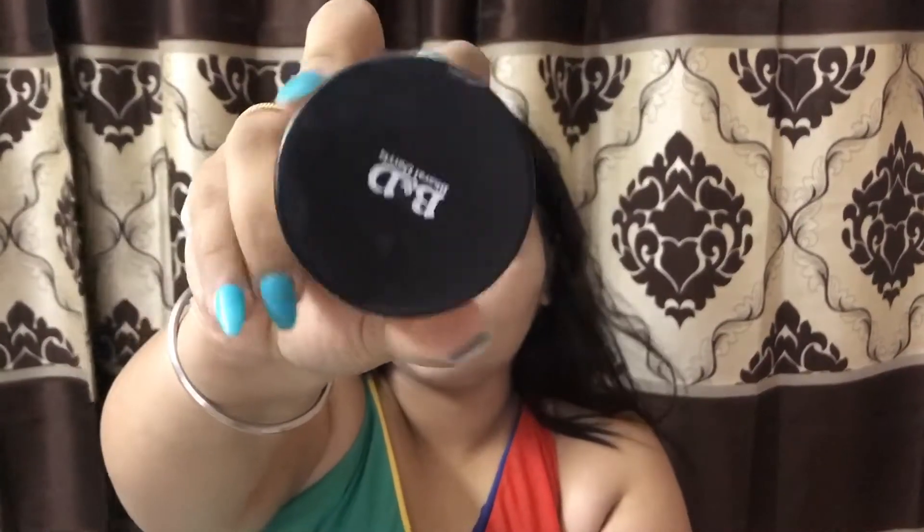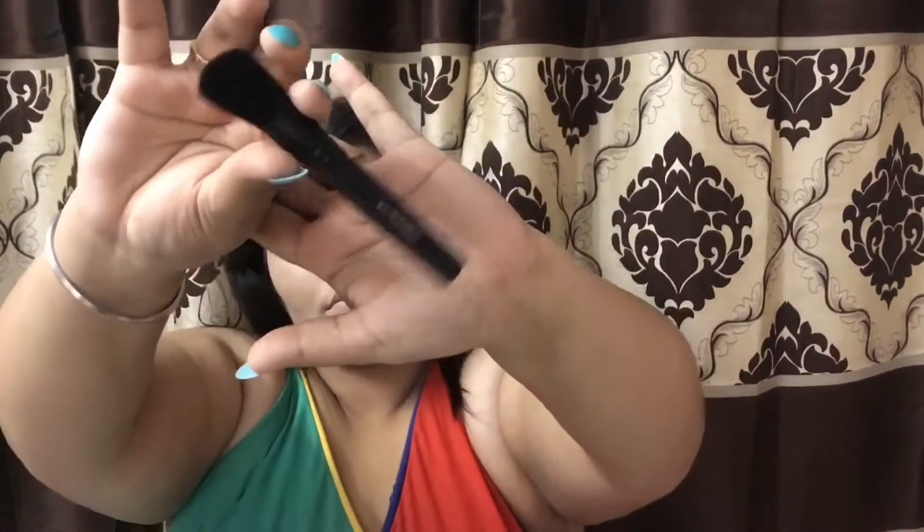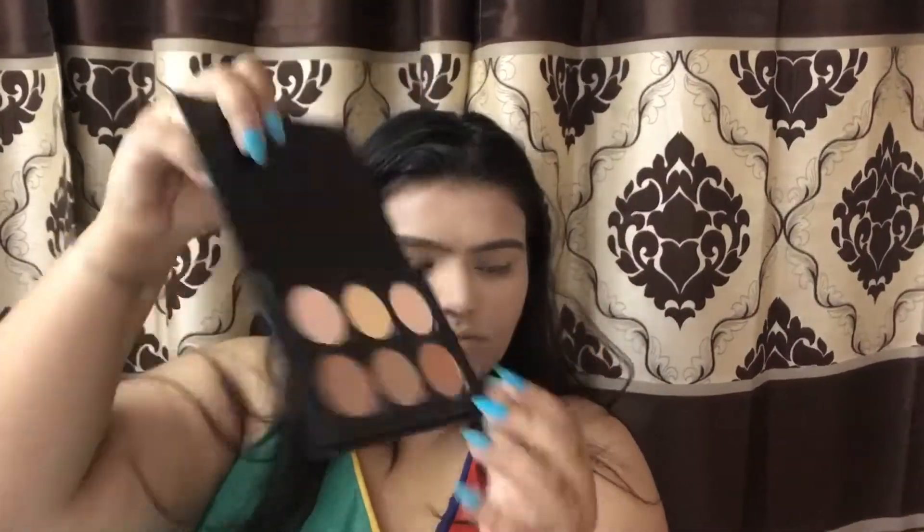To bake my face I used this loose powder, which is amazing, and with my MAC brush I put it all over. For contouring, I used this Anastasia Beverly Hills contour kit palette.